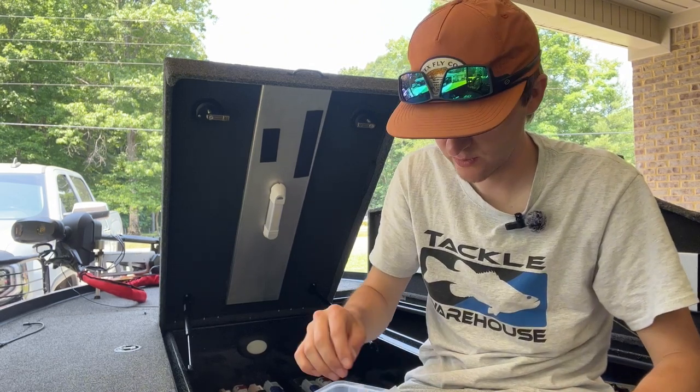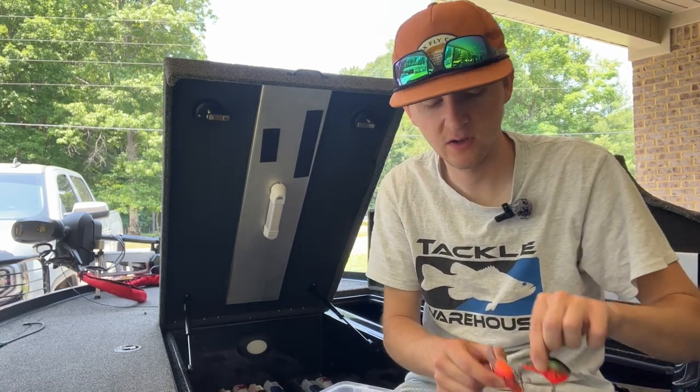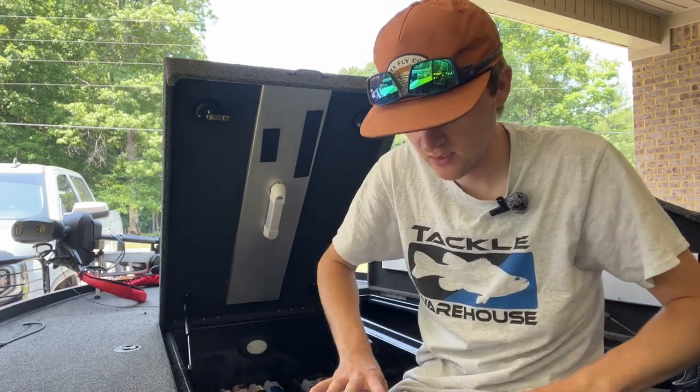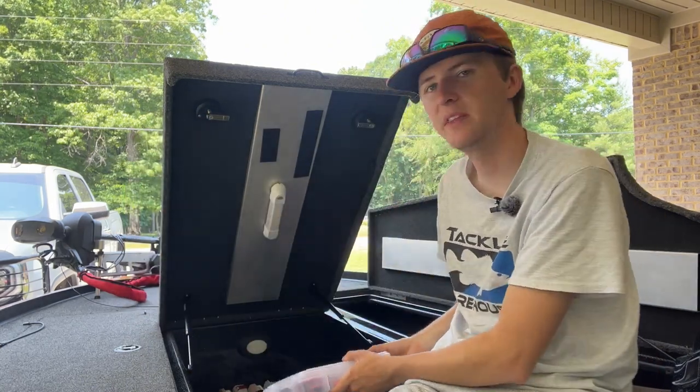For red crankbaits I really like the Demon color — I throw Demon a lot. I also throw Demon with a little bit of green on it, and that's really all I do. I don't throw much different besides red and that Demon color, with a couple of brown ones in there.